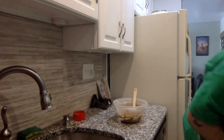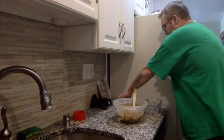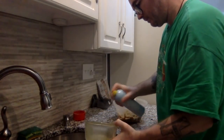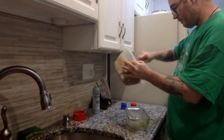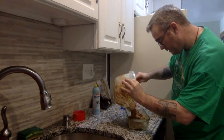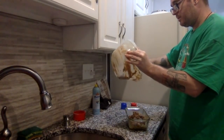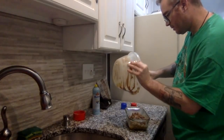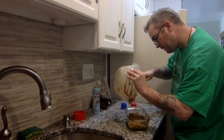Now the bread is coming together. I'll grab my loaf tin, grab my spray, and I'm just going to give this a quick little spray. And now we're going to incorporate all of this delicious bread batter. I am one of those people that will try and scrape every single drop if possible out, because this is all just goodness you would be leaving behind. So we're going to scrape.